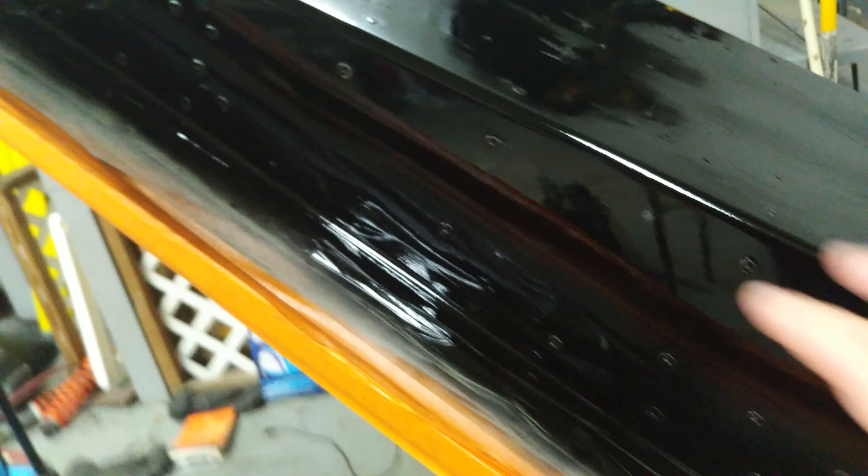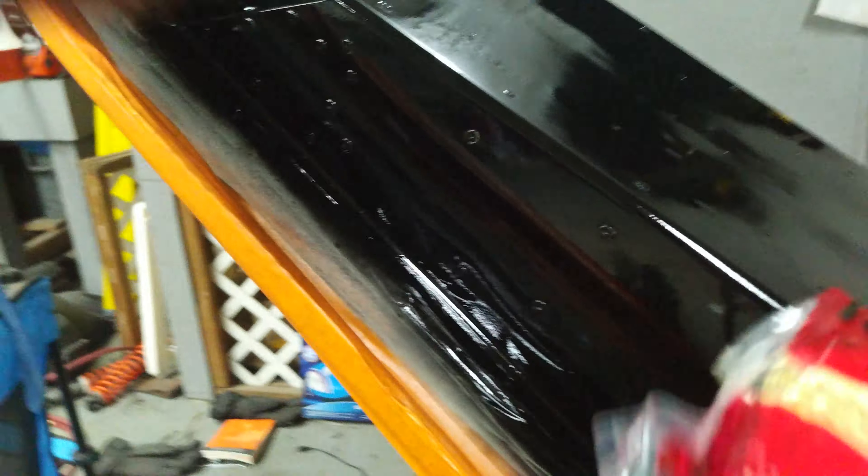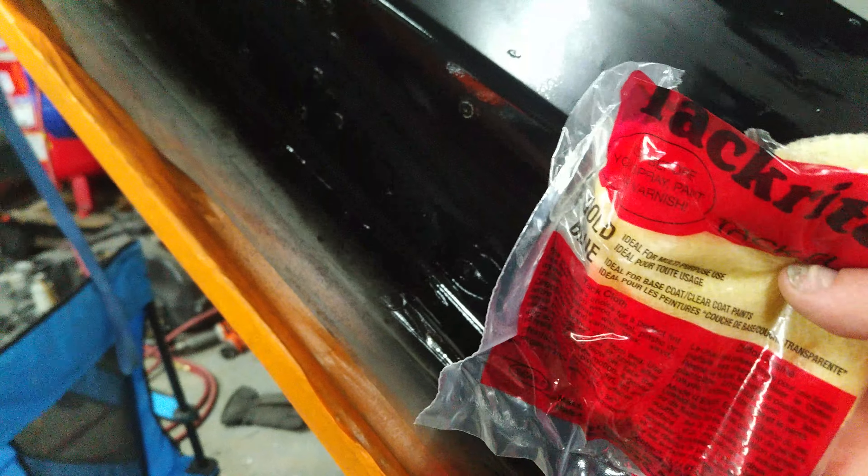If you leave it, all that paint dust in the air will come back down on your paint and wreck it — you won't get this nice clean finish. So the two key things are: use this tack cloth, and get good airflow.